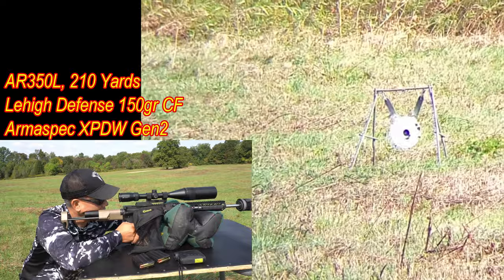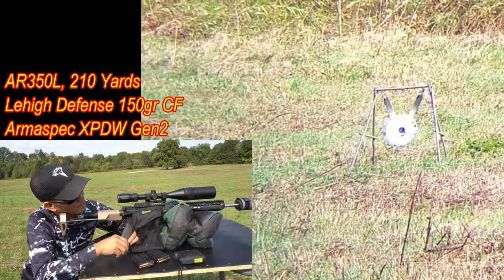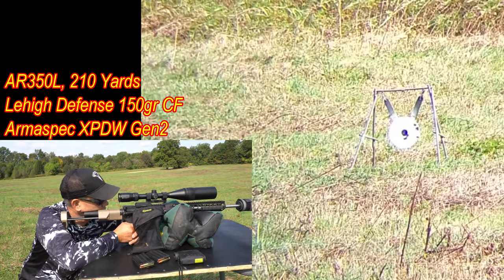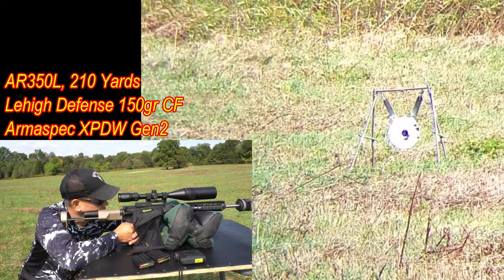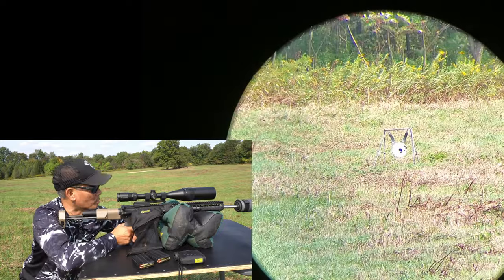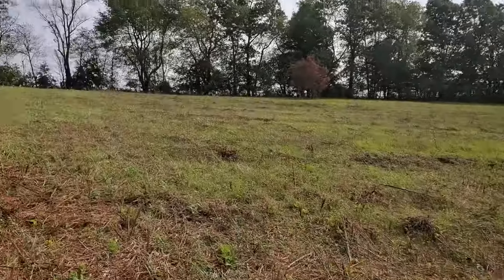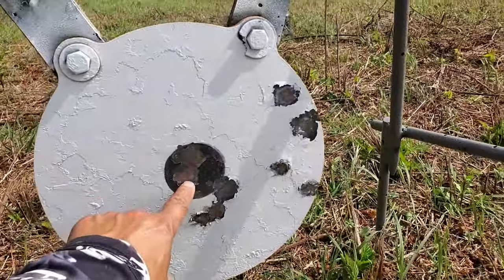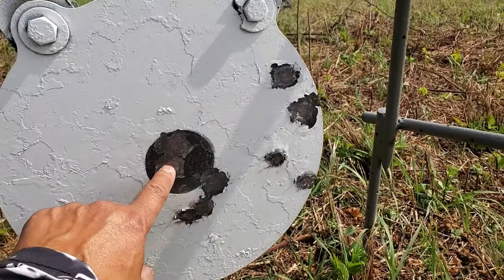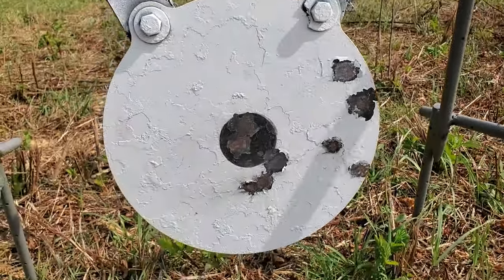Let's put some more rounds downrange. Impact. Impact. I think it's stacking them right in there — I may come up just a little bit. She's a-blowing now. Not too bad, man — check that out. Once I got her dialed in from the wind, look at that buddy: one, two, three, four, five, six. Yep, that's at least six shots. Gotta love them apples. Heck yeah.